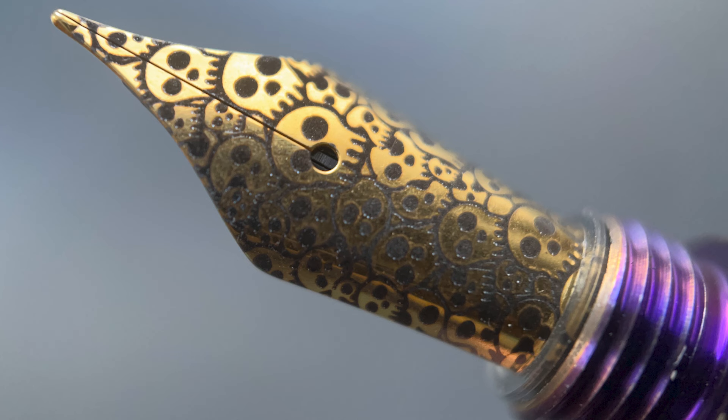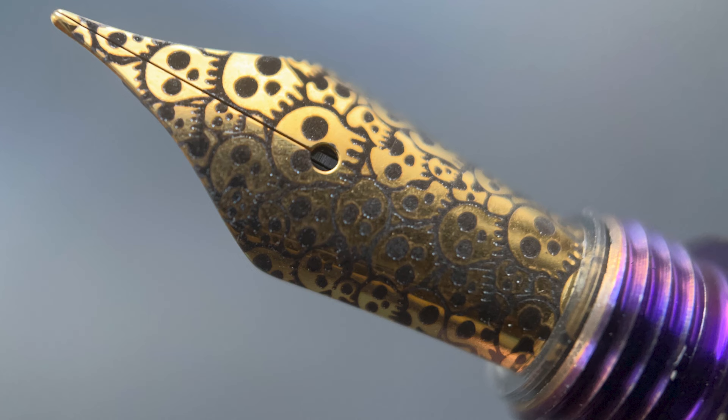I liked the engraving on this nib. It's not PVD coated, and the black on the gold really makes the skulls pop. This nib is available in either fine or medium. And here's a look at the plastic feed.